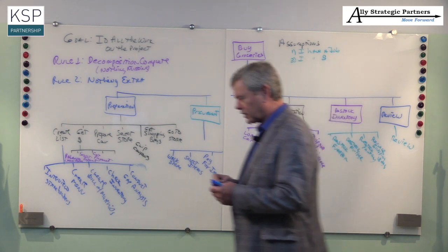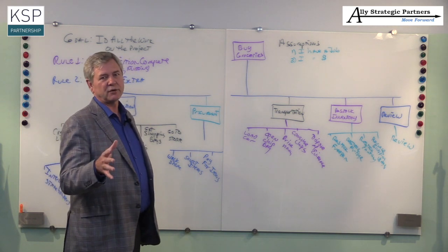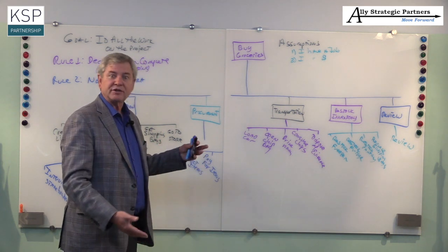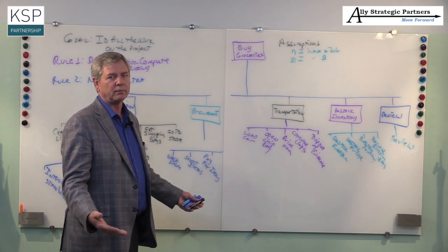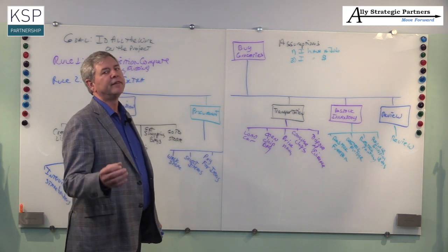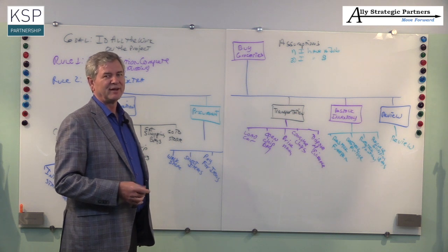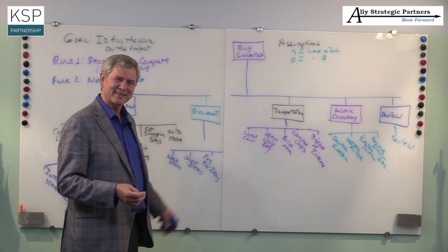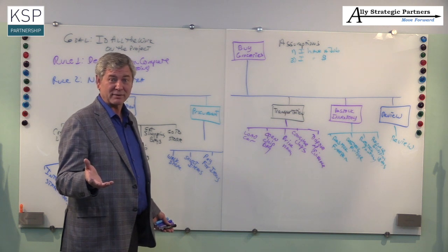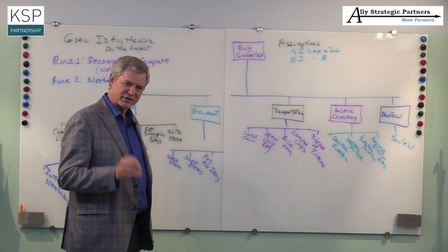This is a hierarchical form of the work breakdown structure, and I prefer it to the outline format. If I show a typical project in outline format to a senior manager, it just looks like a bunch of words they don't understand. But in hierarchical form, they can see all the work and how things map up — it's a much clearer form of communication. Unfortunately, most project management software doesn't give you this. What I've found is that mind mapping software does, so I usually use mind mapping software to build my work breakdown structures.